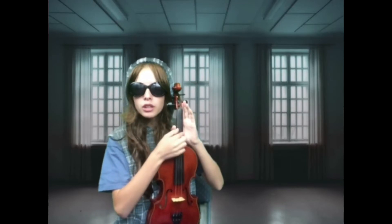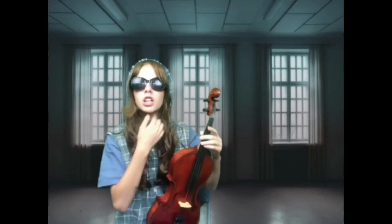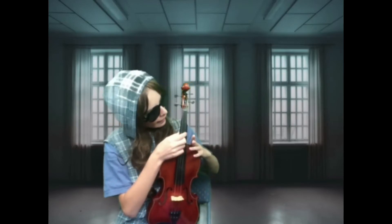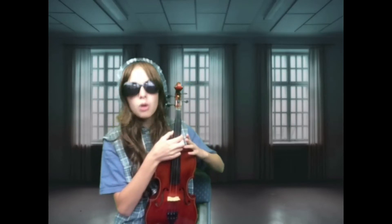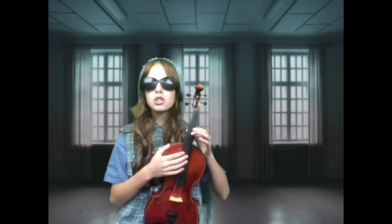First, there's four strings — one, two, three, four. So how I remember the strings, because you have to play it a certain way when you hold the violin — how I remember is: Cows go moo, moo, moo. You have to tell because there's two moo-moos, so you have to remember the difference.